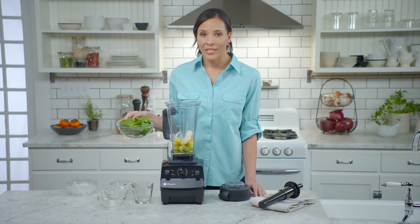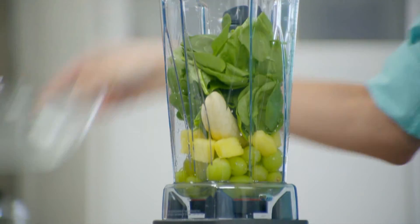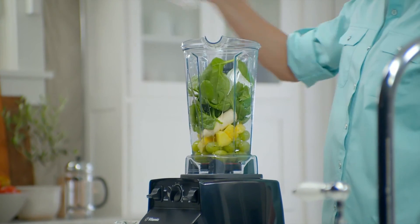Next, add greens — in this case fresh spinach. And frozen ingredients go on top to help press the other ingredients toward the blades.